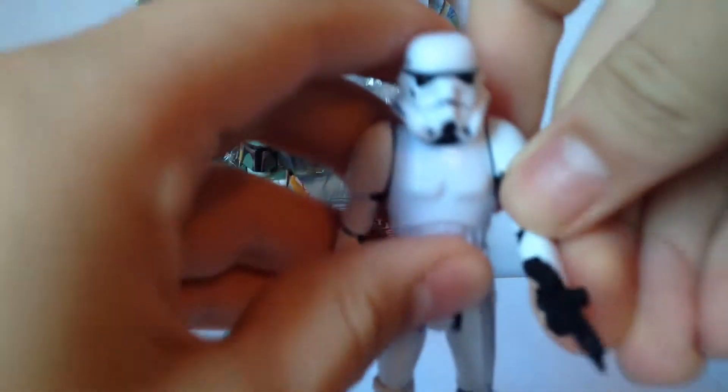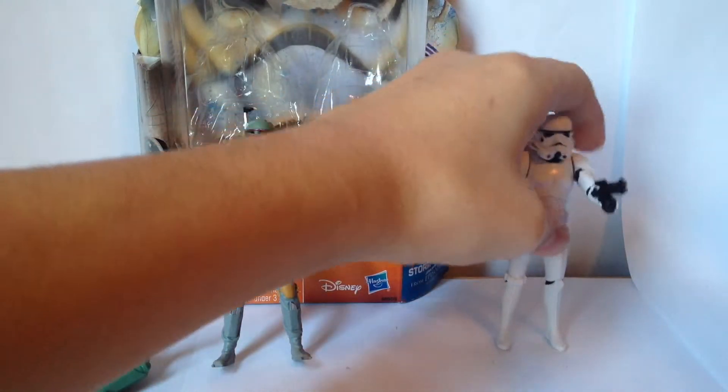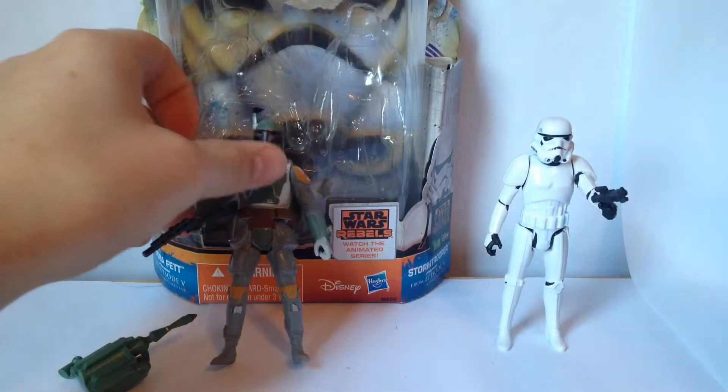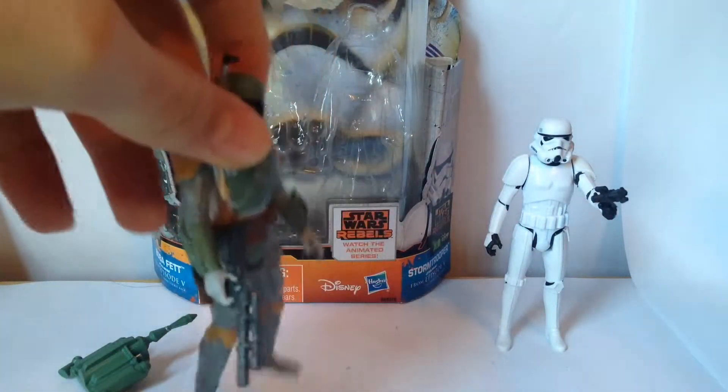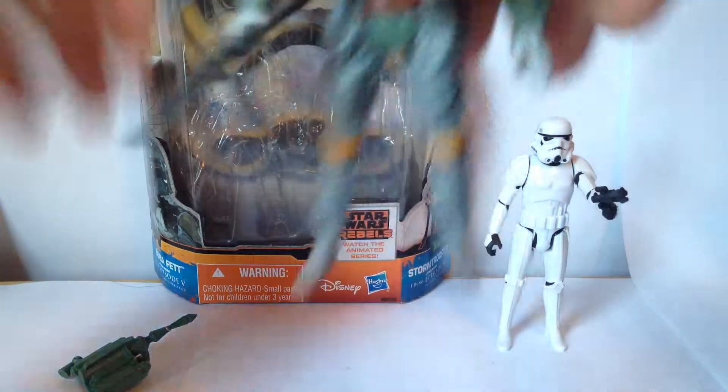But hey, at least he's not wielding a lightsaber — obviously it's just a gun, so that's much better. Let's go ahead on with the meat of the two, Boba Fett.